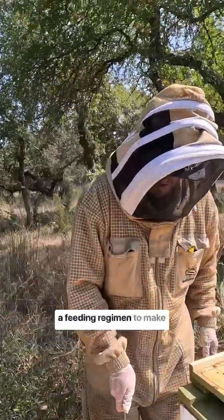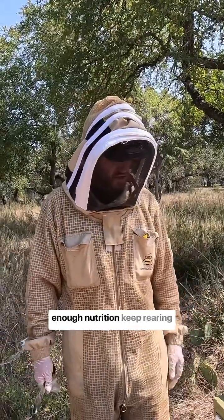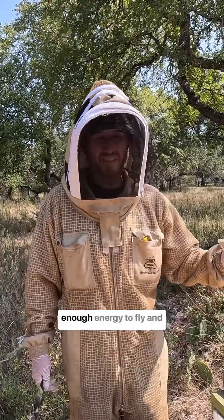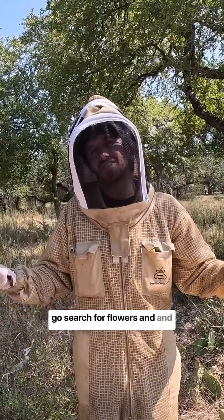We're out doing a feeding regimen to make sure that these bees are properly fed — they have enough nutrition to keep rearing brood and giving themselves enough energy to fly. Because they're still gonna go search for flowers and things like that. They're not gonna stop working.